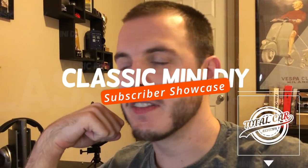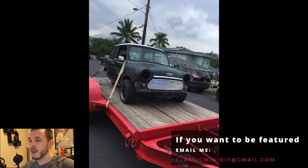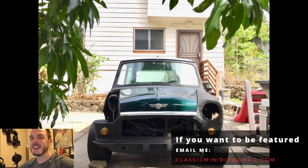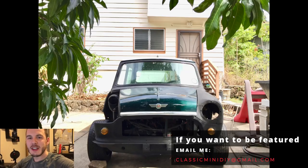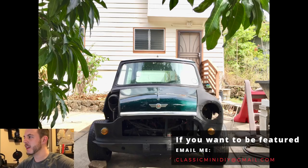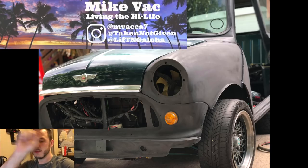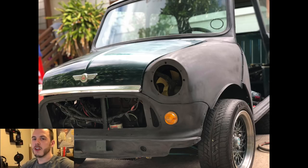During the time-lapse, it seemed like a good time to run the subscriber showcase — the Classic Mini DIY subscriber showcase brought to you by Total Car Reviews. Today we have a project coming from, I believe, Hawaii — a Rover 1.3 injected motor, which is going to be pretty nice once it gets running. The project is in progress and it's going to be a big build for Mike. Mike has a YouTube channel called MikeVac and GoldtoothCray on Instagram — check him out. Good luck with your build!